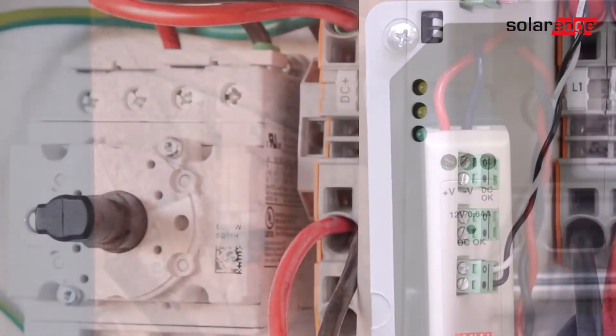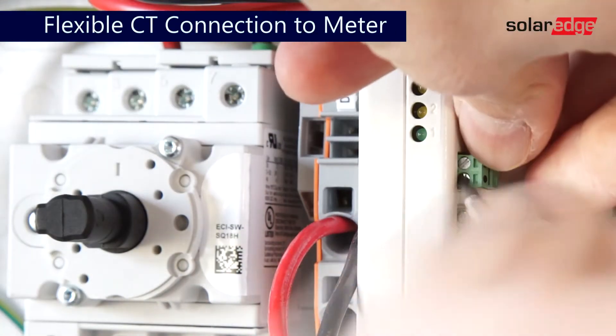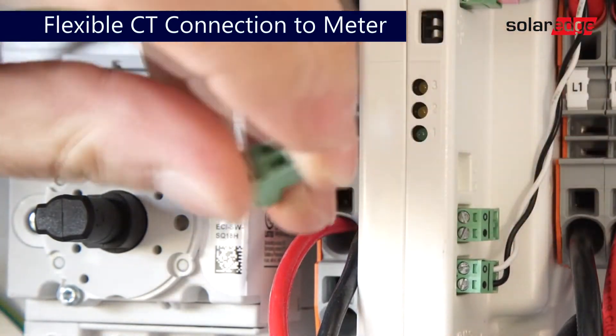In the case of flexible CTs, only one line is required. Land your connections for your CTs in the line 1 connector.